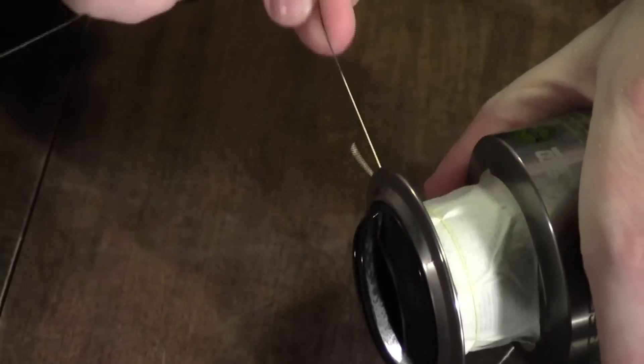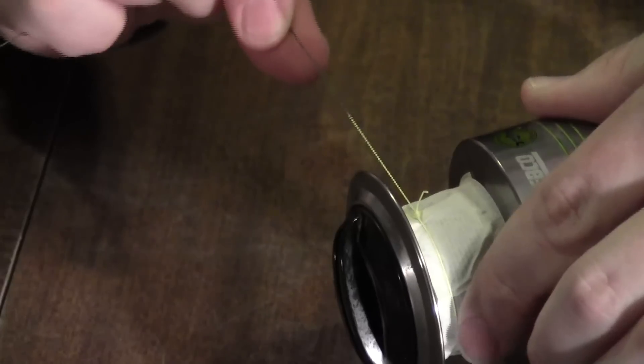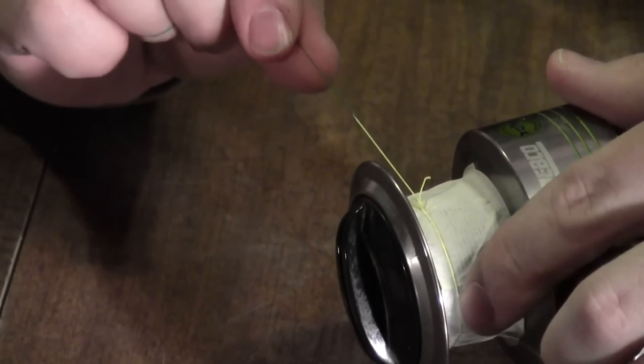If you pull and work it back and forth, that overhand knot is going to slip — it'll slip clear back until it meets the knot you put right at the end. That will keep it from slipping any further, and it will draw itself tight around the spool.